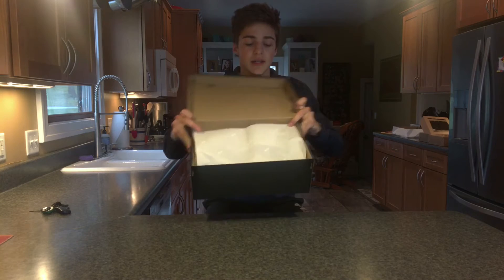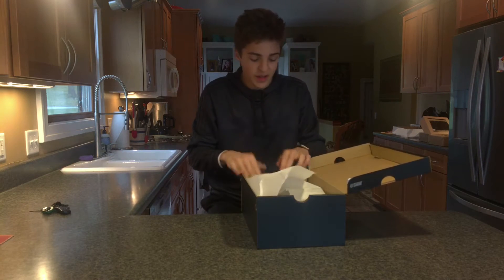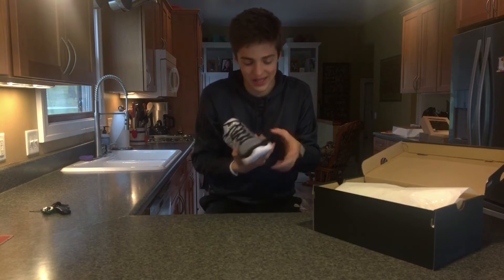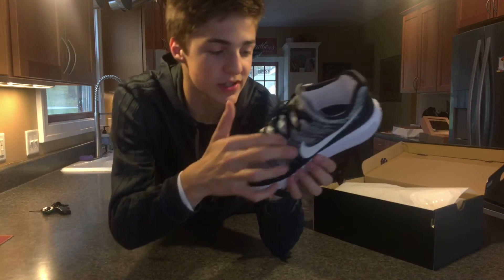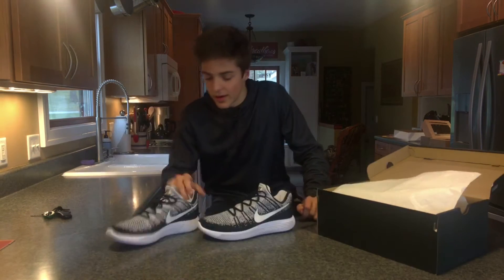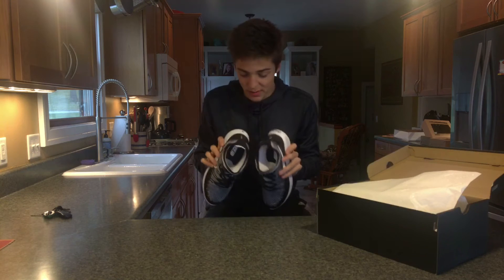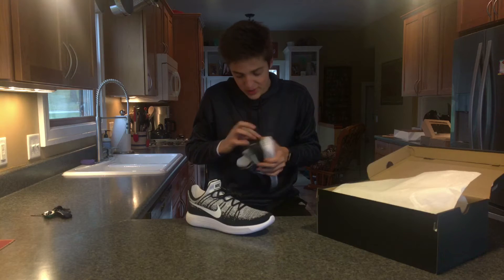Anyways, let's look at the shoes. You get some nice Nike ID paper in the box, but other than that it's just the shoes — nothing else. Let's look at them now. This is so clean. As you can see, we've got gray on the top, black, and white on the bottom and sides of the shoe. Both shoes look absolutely amazing, almost better than I expected.